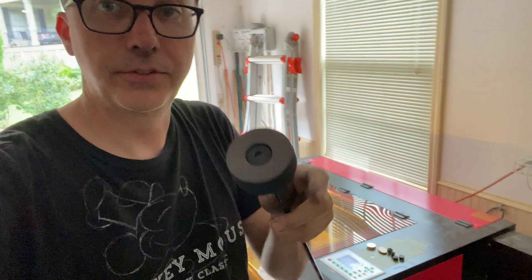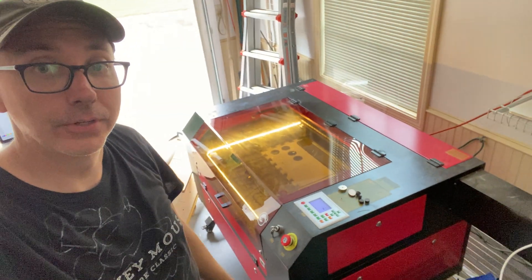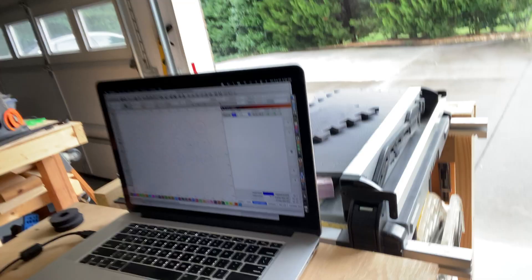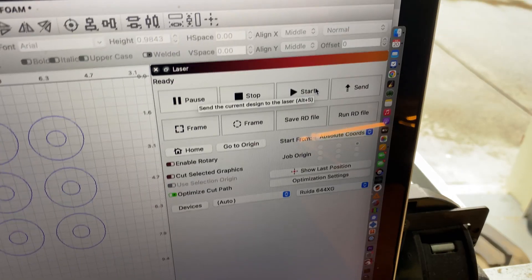The next step is to cut these foam rings for the padding. I'm going to use my laser — a CO2 laser — using LightBurn. I've got my pattern all set up and all I have to do is hit go. Let's go!